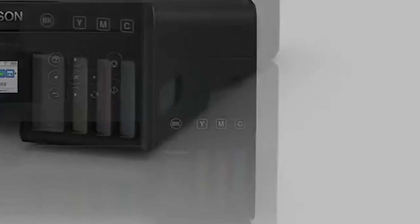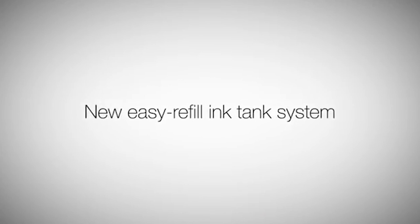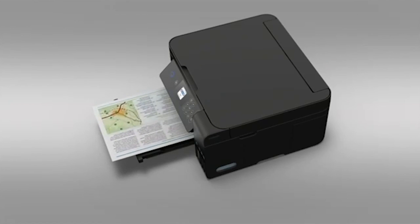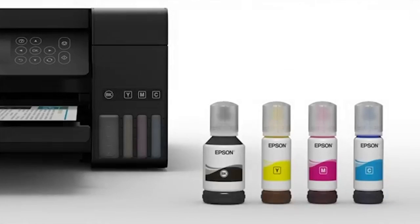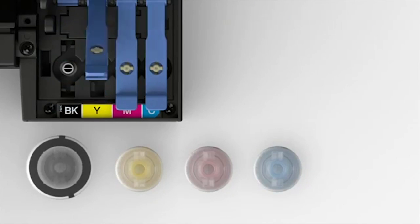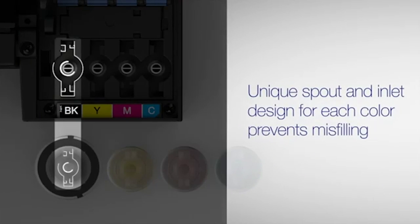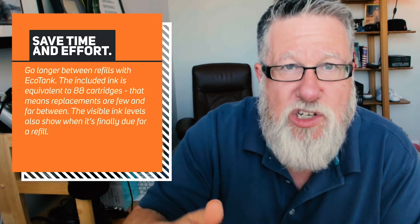EcoTanks are Epson's initiative that replaces traditional toner cartridges on laser printers or inkjet cartridges with a refillable tank. You purchase just ink — as it comes in this bottle — and you refill the ink tank with these. The printer itself costs more, but you get, as they say in their marketing, a ridiculous amount of ink, as is my own personal experience. For the average consumer it's about two years of ink per bottle. Epson says on their website that one set of replacement bottles of EcoTank ink replaces 80 traditional inkjet cartridges.